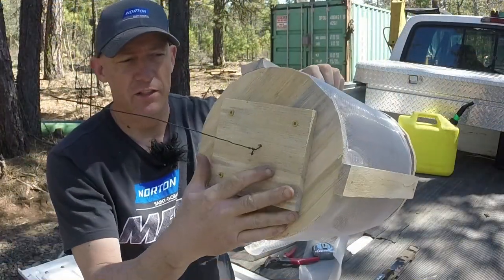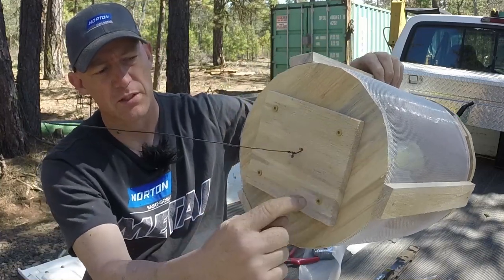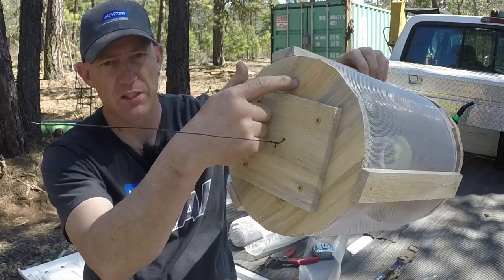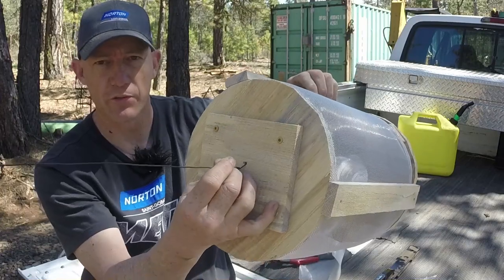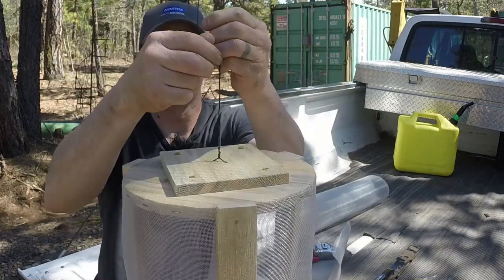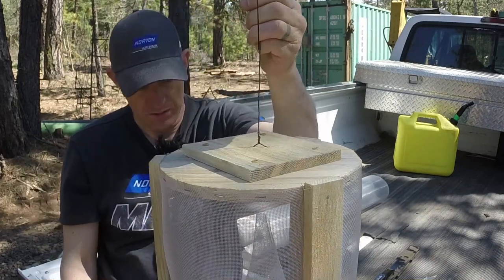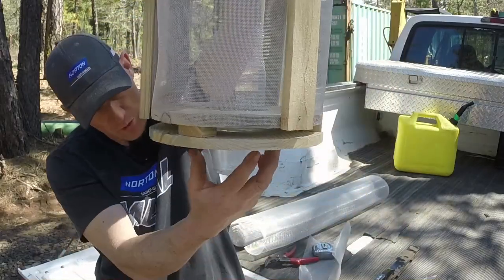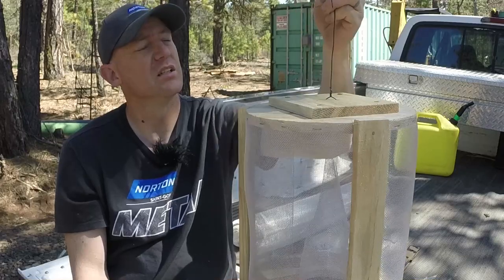We've got our top plate on there, a little cap for that hole. I drilled pilot holes for all these so it wouldn't split the cap or the top piece, and I drilled a couple pilot holes in the middle for that piece of wire to go through. Take that piece of wire, hook it up around a branch, twist it around, and hold it real good. We'll put some bait in this thing, get it hung up in a tree somewhere, and see if we can catch some of these wasps before they get out of control.